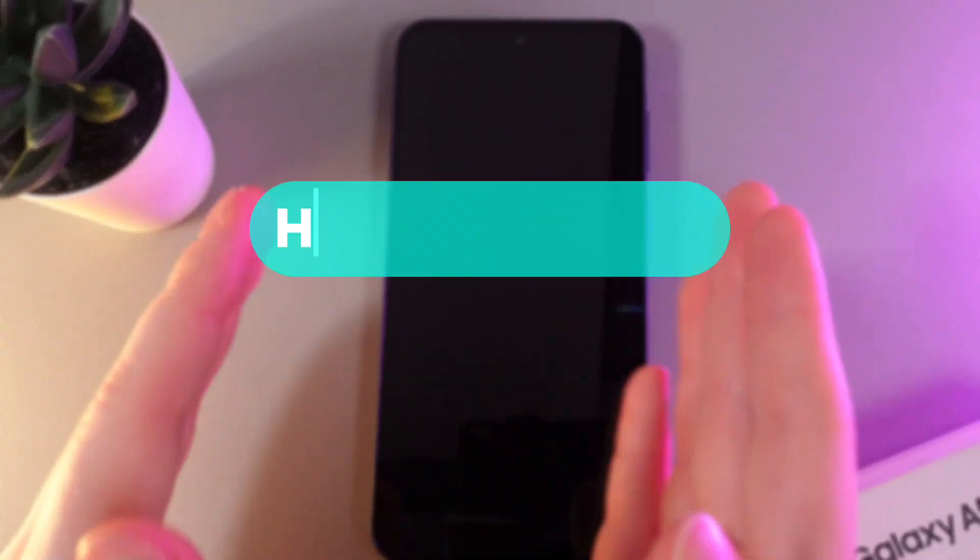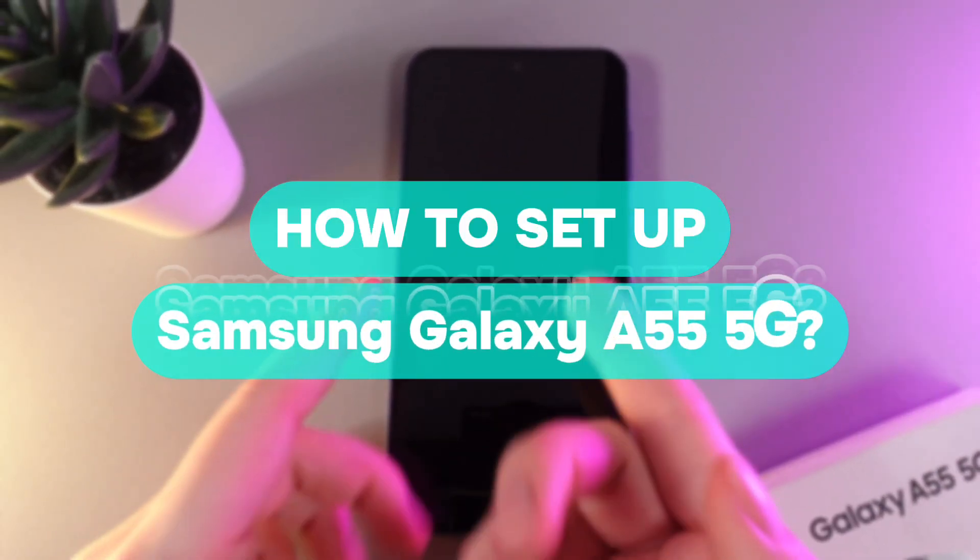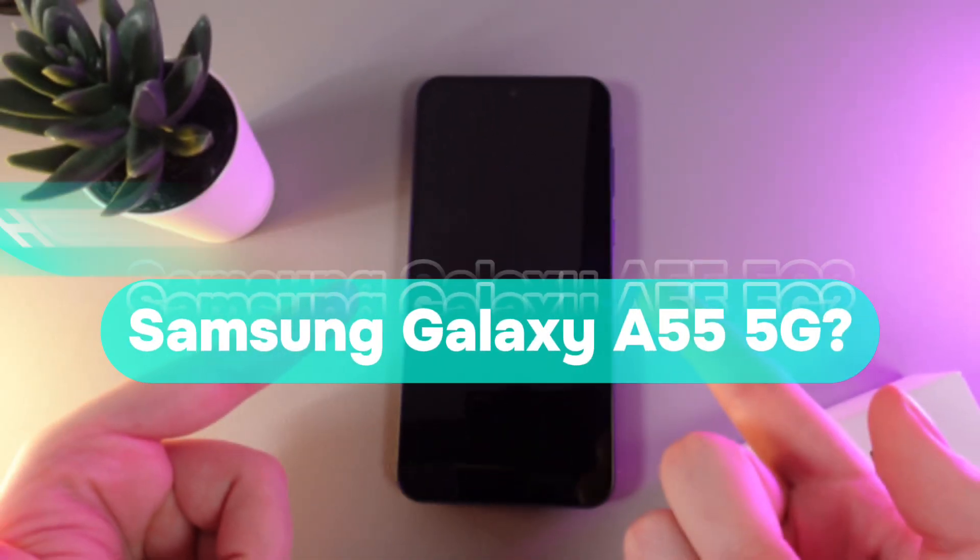Hi there! In today's video I'll show you how to set up your Samsung Galaxy A55. Let's get started!